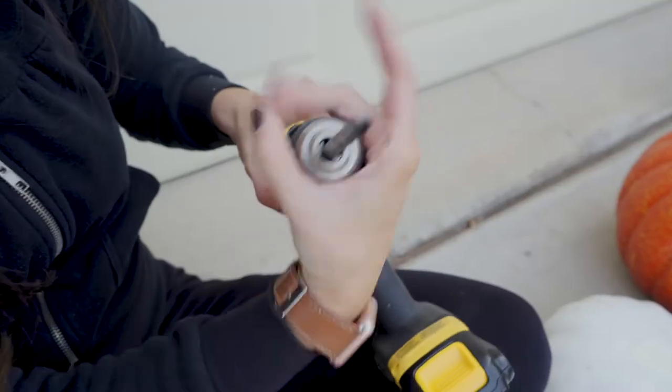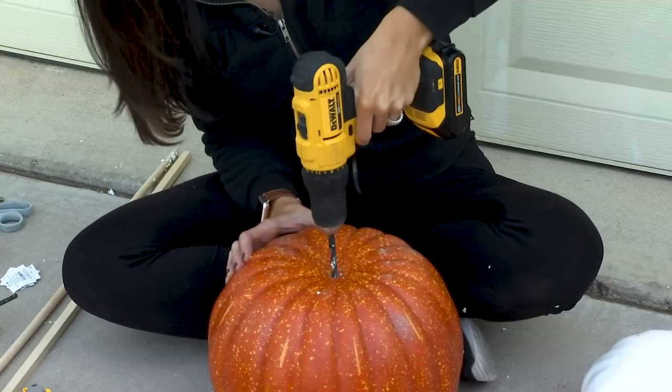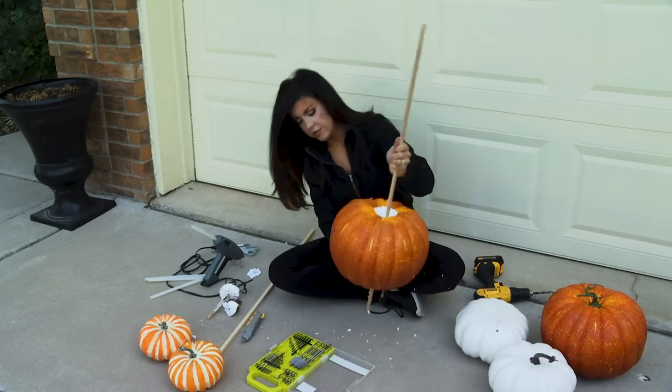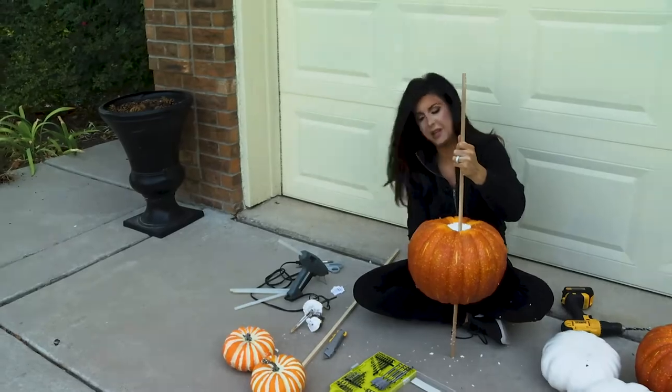These already have a core drilled through the middle as well, so I just have to drill through the bottom to skewer them. You want it to go all the way through so that it can stick into the planter.